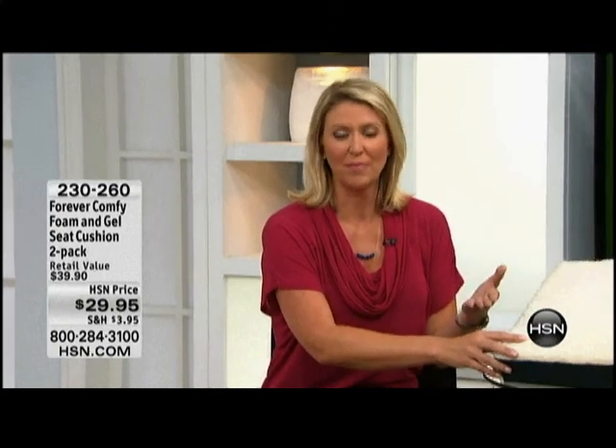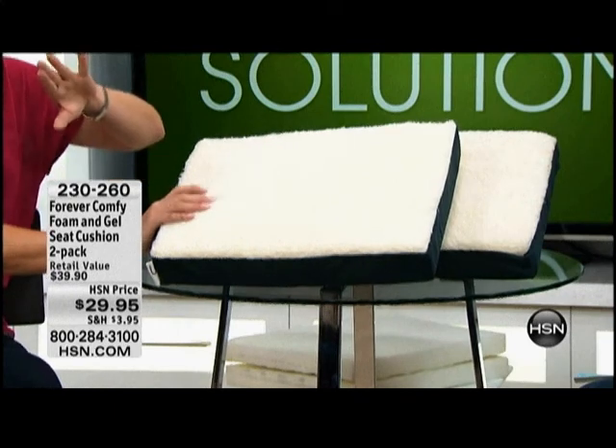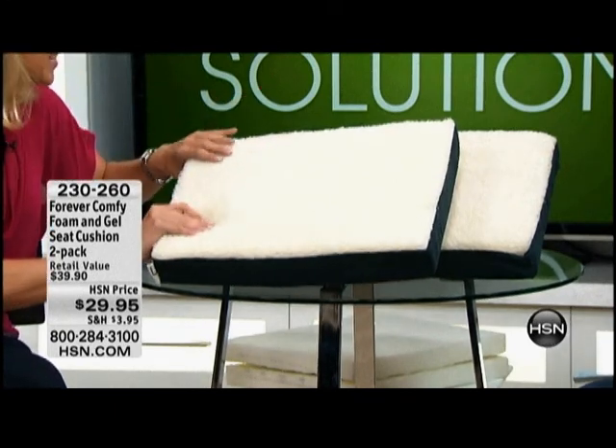This is such a simple solution to a common problem. How many times have you been sitting, whether it's at home or in the office, in your car, at a church meeting, in the stadium stands at a basketball game, and suddenly your backside not feeling so good? Those hard surfaces are not what we like, especially if you're going to be sitting there for a while. So we have the Forever Comfy, and this cushion changes that. It can change the most unpleasant seat in the house to the most comfortable seat in the house.